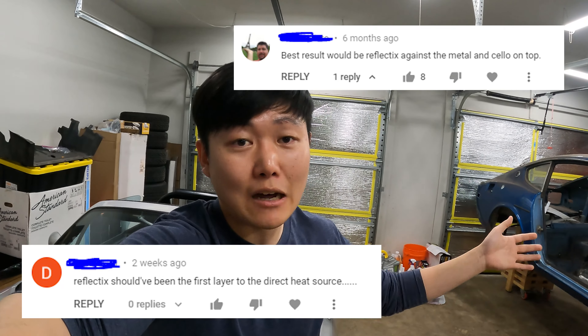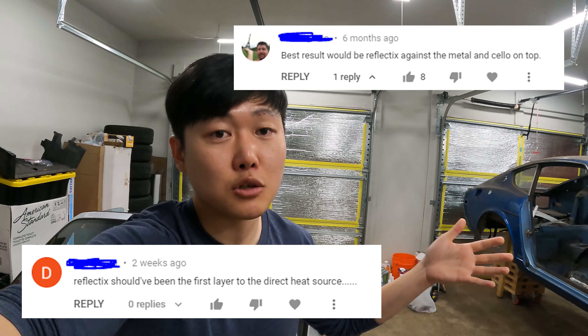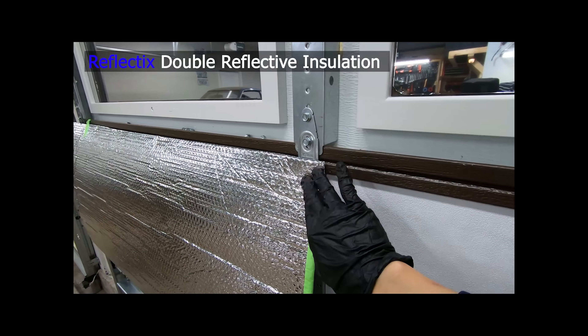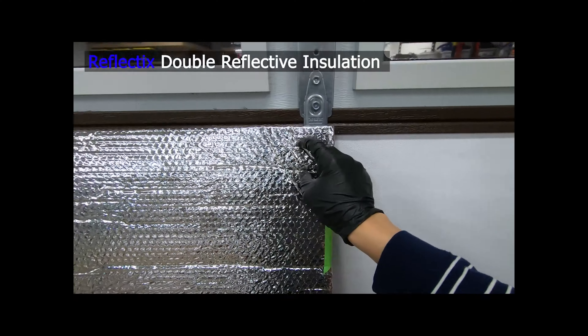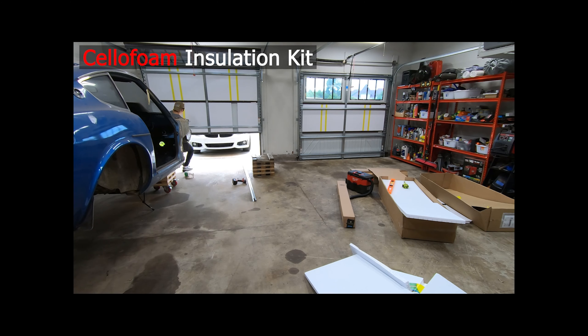Another pretty common question was why I installed the Reflectix layer on the outside, against the manufacturer's recommendation of installing it right up against the garage door and potentially just putting the styrofoam layer on top. I did explain this in the video, but the reason is for the winter — I hypothesized that putting the Reflectix layer on the outside would do a better job of reflecting heat back towards the inside of the garage where I want to keep it. Obviously I'm just guessing — I did not test both methodologies. I also think it is more aesthetically pleasing to see the Reflectix layer rather than the cut-up styrofoam patches covered in masking tape.